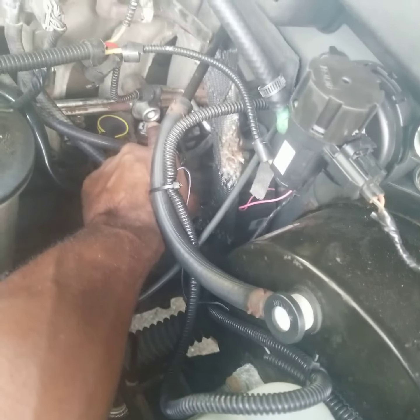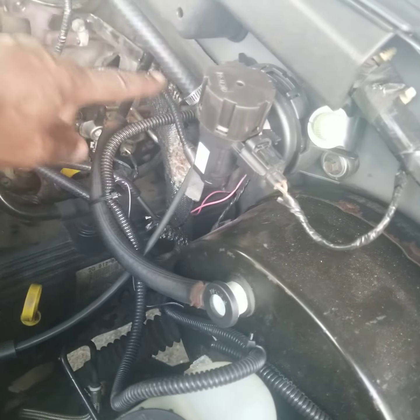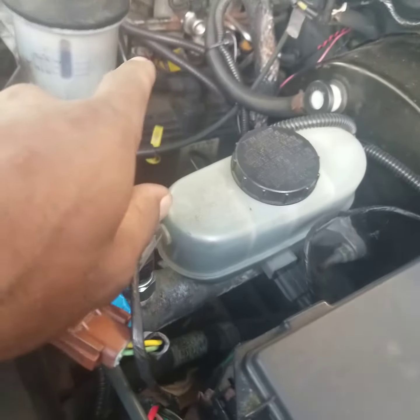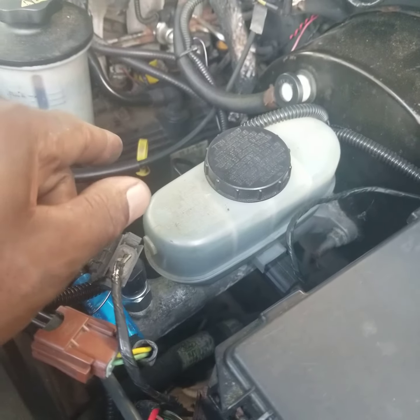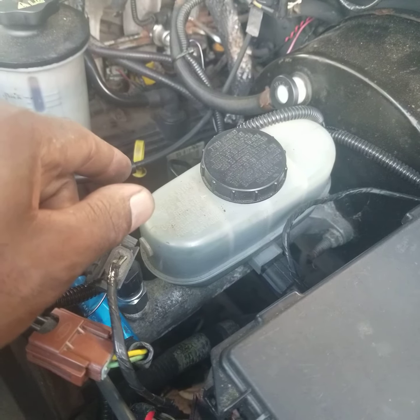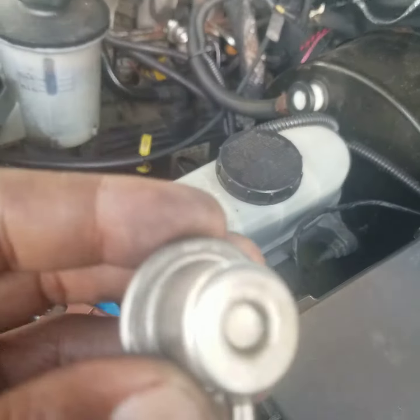This is pretty much it right here. All you have to do — I just took all these lines off, pushed them out of the way, and in the middle of there you've got a clip you have to get out. A snap ring clip that has to come out in order to pull this piece out right here.